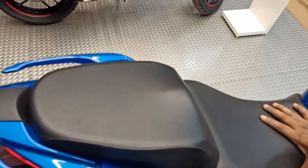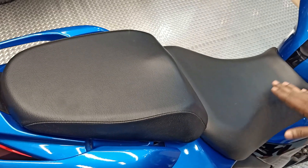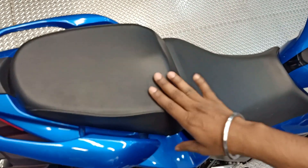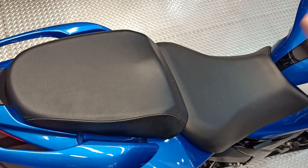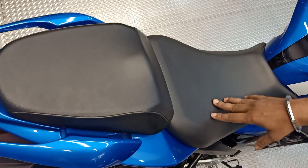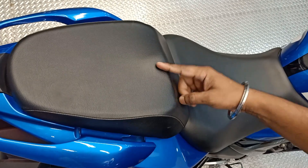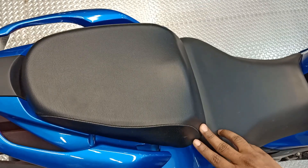The seat for the rider offers good cushioning. You can see it is a split seat, and the curve of the tank allows you to lean easily. The pillion will lean at around 35 to 40 degrees. However, for a pillion rider — especially ladies — it may be a problem because there is a hump, and sitting on one side is not ideal. The pillion seat is quite small.